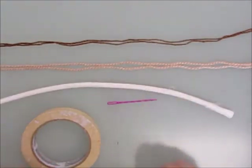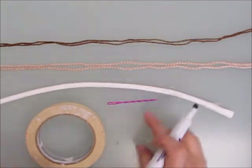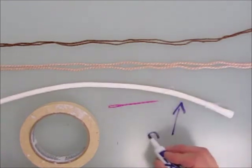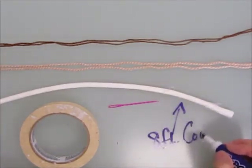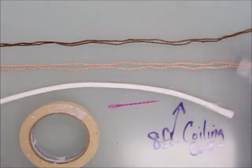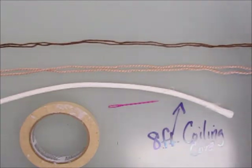Hey folks, I'm going to show you how to start your coiled baskets and the things you'll need for that. You need masking tape, one of the large-eyed plastic needles, about eight feet of coiling core, and some yarn. Because we're doing coasters, we're using up some scrap yarn.